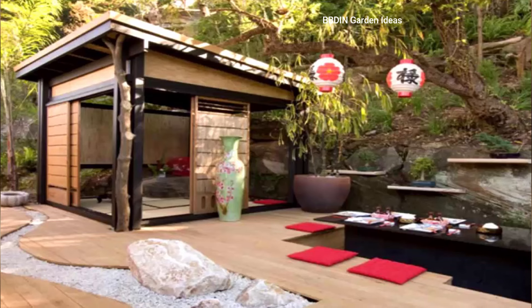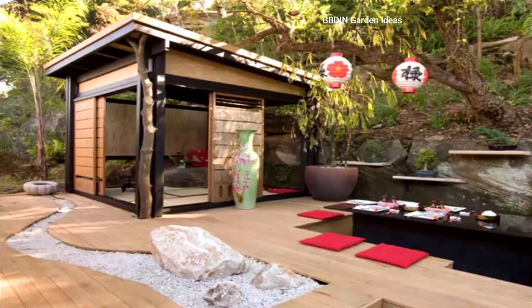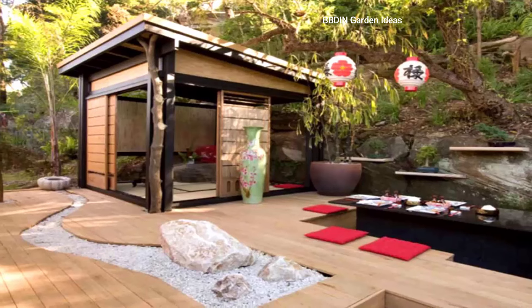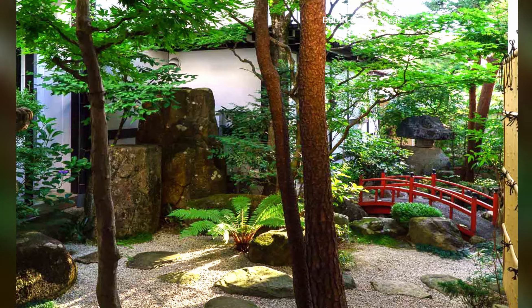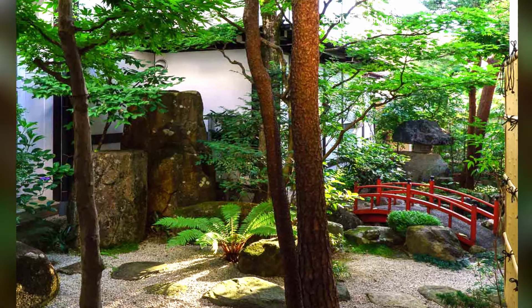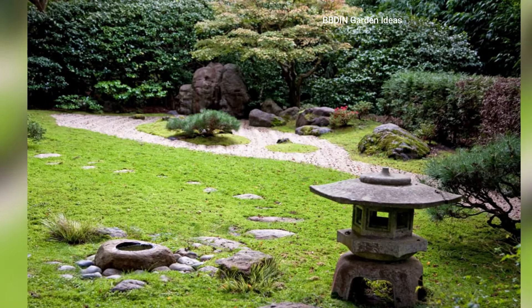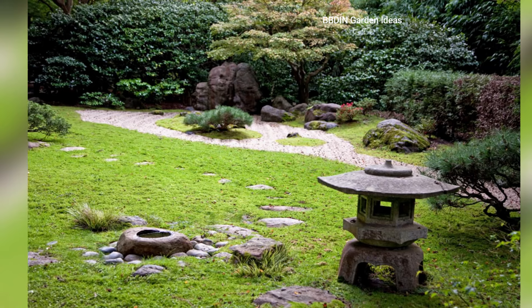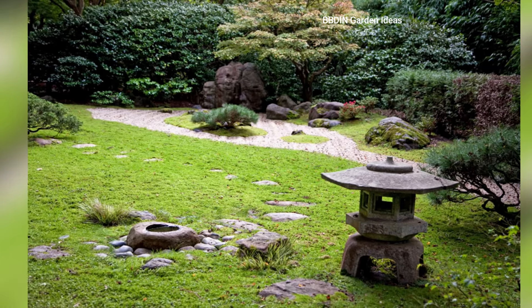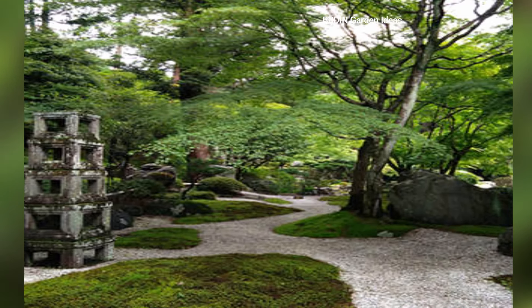Subtle use of plants: while traditional zen gardens don't focus on flowering plants, you can still introduce greenery in a subtle, balanced way. Japanese maples, dwarf pines, and evergreens are ideal for this purpose, as they maintain their beauty year-round and contribute to the calm, meditative atmosphere.